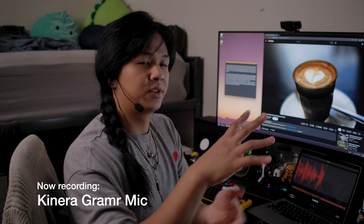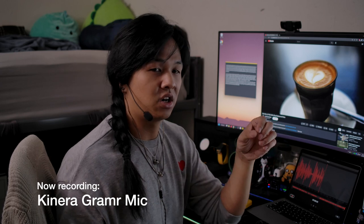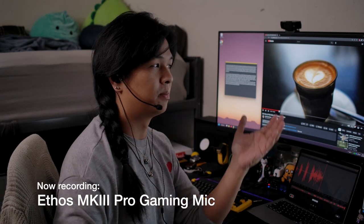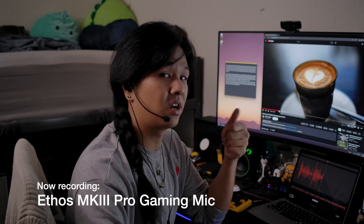But before we do proper comparisons and talk more about the Kimura microphone, let's move on to our next microphone. Now we're listening to the Ethos Mark III Pro Gaming Microphone — it's the most long-winded title of the microphones — but this is what it sounds like.